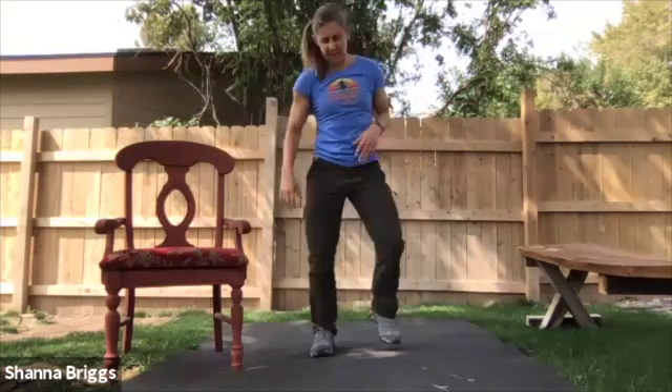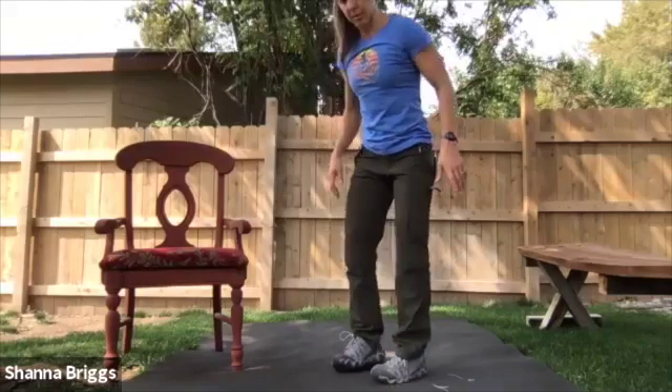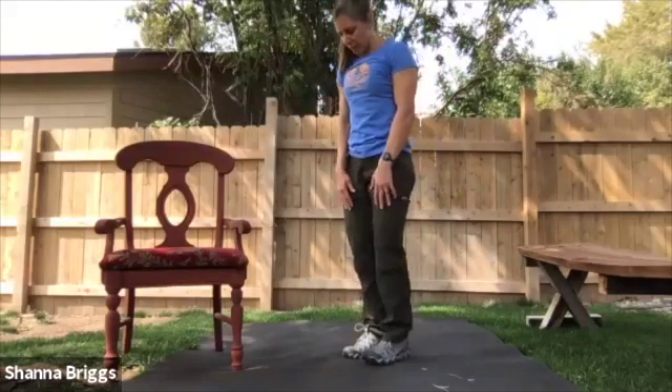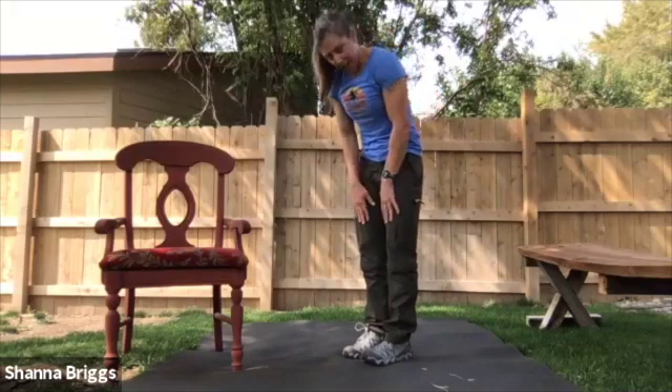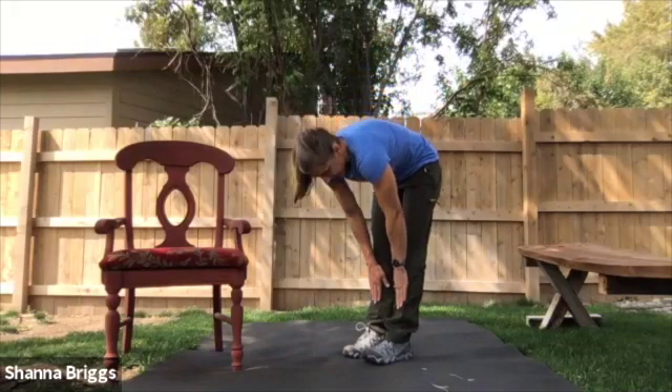And rest. Next, we're going to go feet come a little bit closer — about just underneath the hips. Chin towards your chest. Staying engaged in your legs and core, you're going to start to slide the hands down the legs.